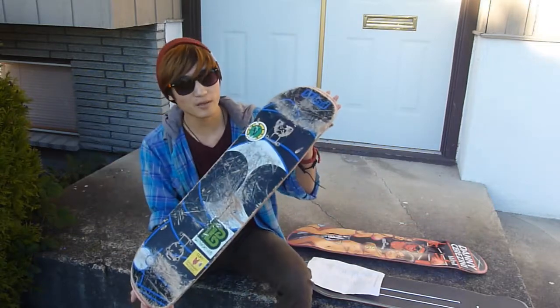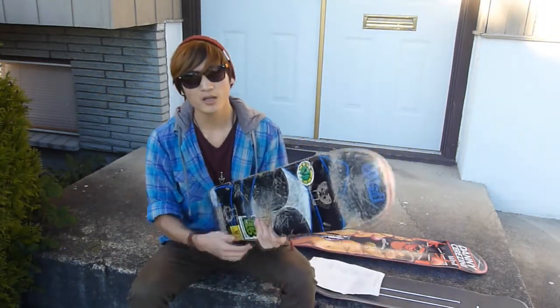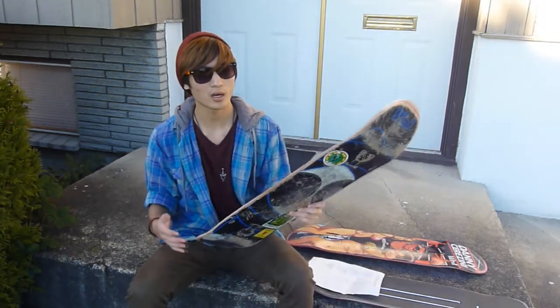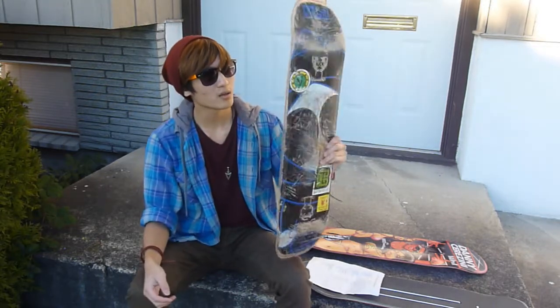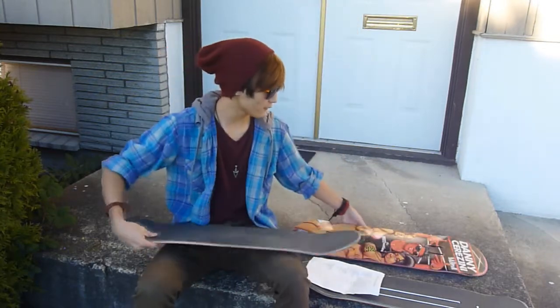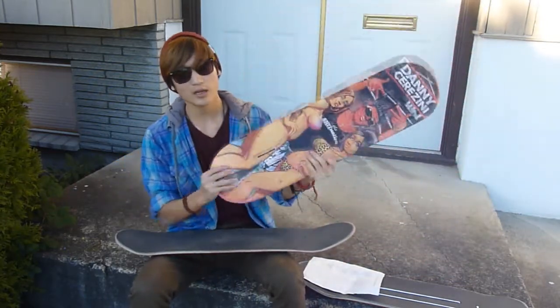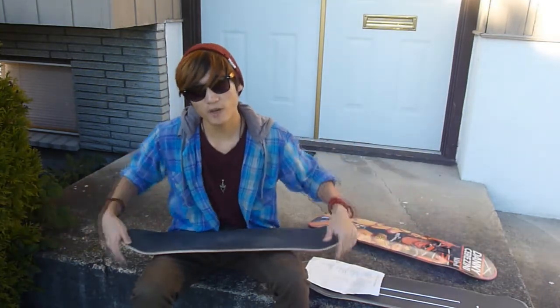Blind boards come in various sizes. You can get cruisers — they have a beer cruiser and guitar cruiser, I believe. They also have mini completes for beginners. Then they have normal full-size boards — this one is a 7.75 and then this one's an 8. They just have normal sizes like what every other company has.